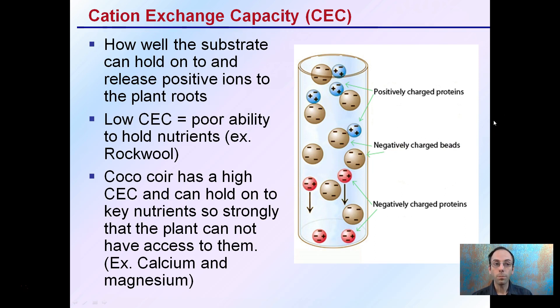CEC, or cation exchange capacity, refers to how well the substrate can hold onto and release positive ions into plant roots. Low CEC means poor ability to hold nutrients — rockwool is an example of this. This doesn't necessarily mean it's a bad substrate; it just means we have to be aware of that. Coco coir has a very high CEC and can hold onto key nutrients so strongly that the plant cannot access them.